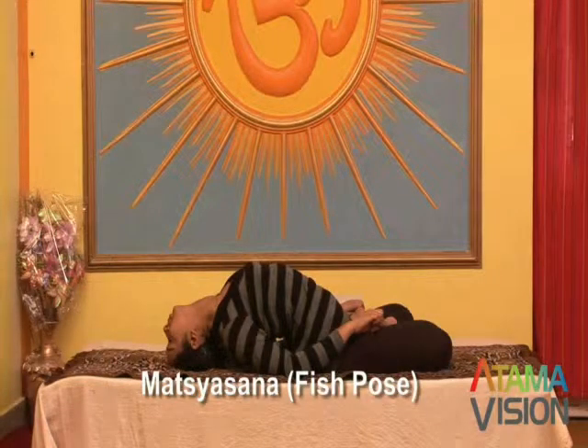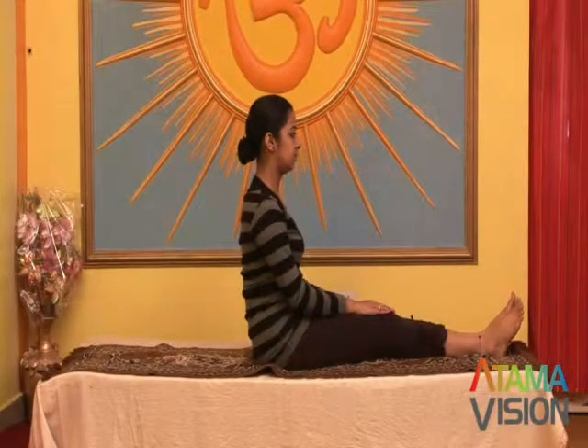Matsya Asana, fish pose. Sit in Padma Asana with the legs straight in front of the body.